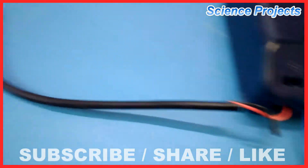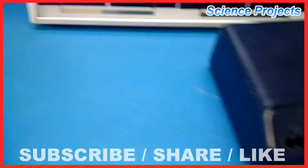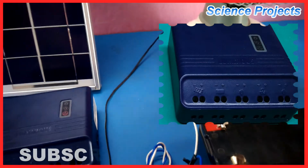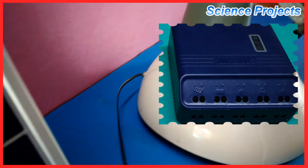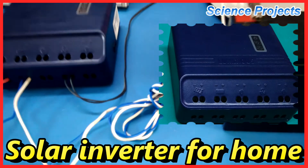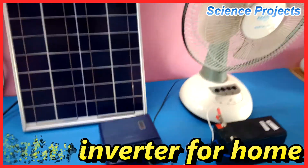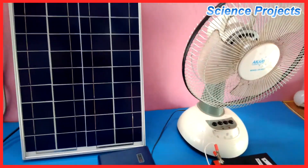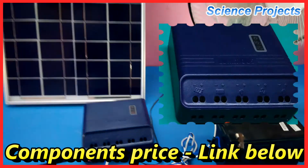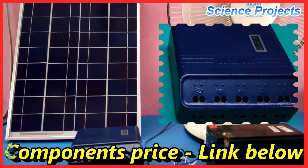We are going to connect the charger controller to the solar panel and connect the battery. We are going to order the charger controller.